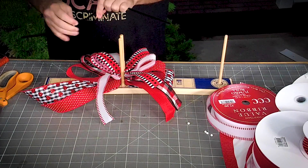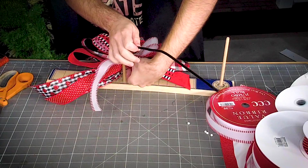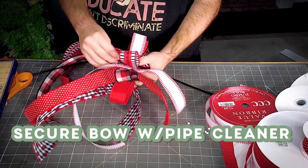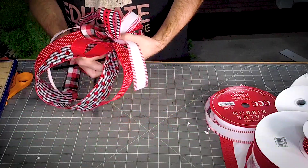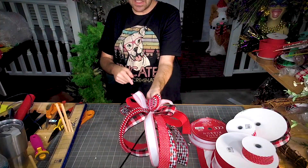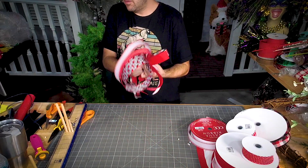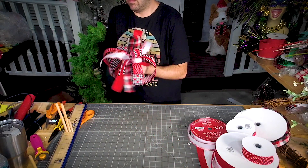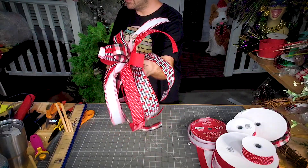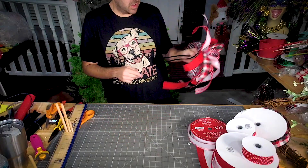We got our two pipe cleaners together. Put this right in the center and push down as tight as we can with our thumb and our other fingers so that we can tighten this up. Whenever we do that, our little ribbon pieces should pop up. If they don't pop up, we're in trouble.